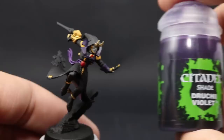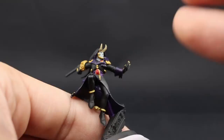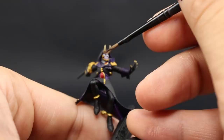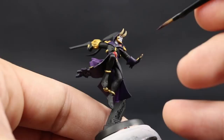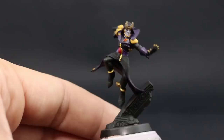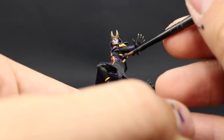We've finished all the base coats. Now I'm going to move into shading. I'm going to start with Drucii Violet, and with this color I'm going to shade the face and all of the purple areas around the model. You can thin it down a little bit with water on the face so it's not as harsh, or use it straight out of the pot. Make sure to shake your shade well before applying, and on the big purple areas try to paint it into the recesses so you don't have to come back and clean it up — apply it only where you see crevices and you'll save yourself a lot of time.